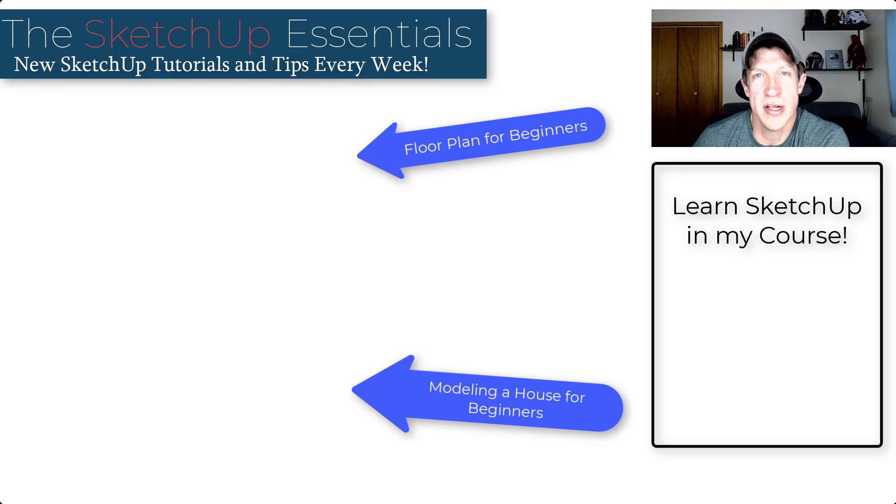If you have any questions feel free to leave them in the comments down below. If you're interested in learning more about how to use SketchUp, make sure you check out the SketchUp Essentials course — I go a lot more in depth in 3D modeling in SketchUp in that course. As always, thank you so much for taking the time to watch this, and I will catch you in the next video. Thanks guys.